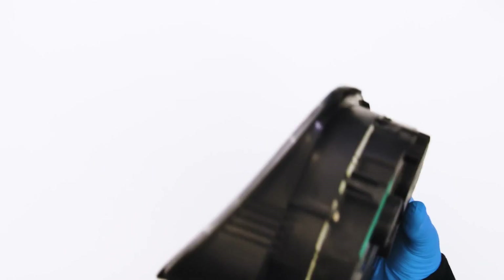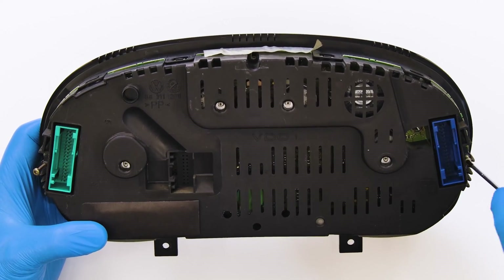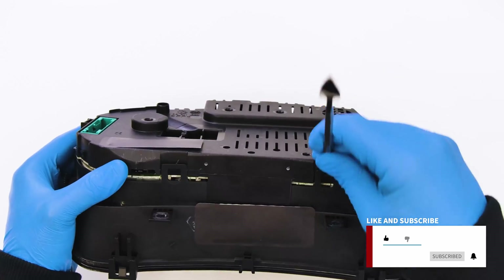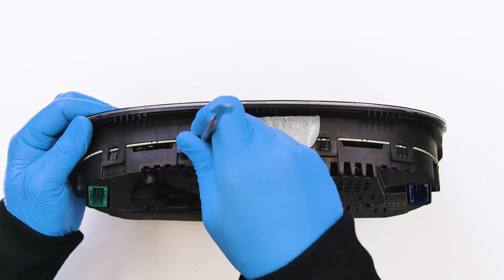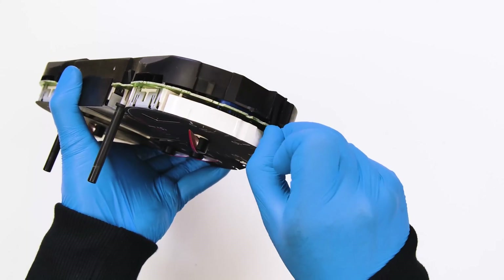Position the dashboard as shown and with the Torx screwdriver undo the two side screws. With the head of the spudger, pry on the plastic clips to remove the front cover. Undo the rear one as well.